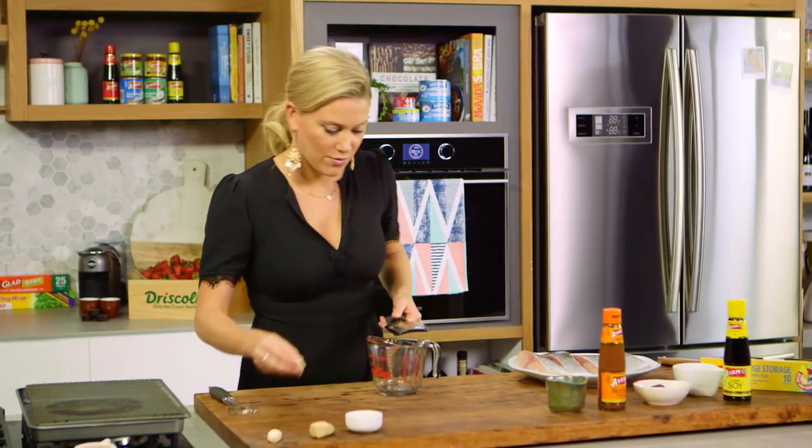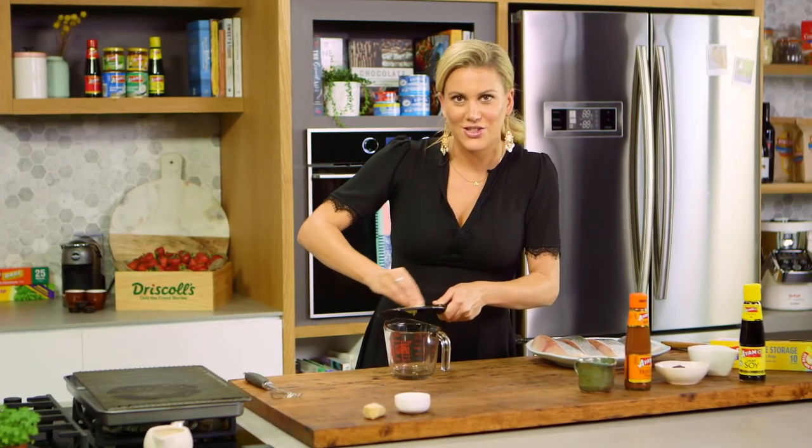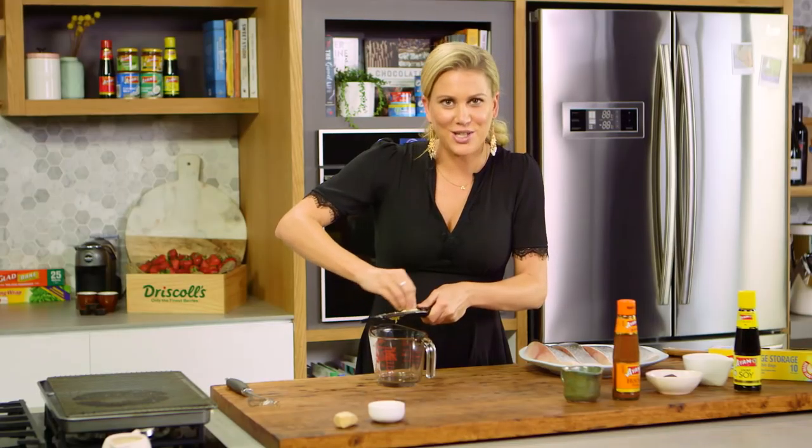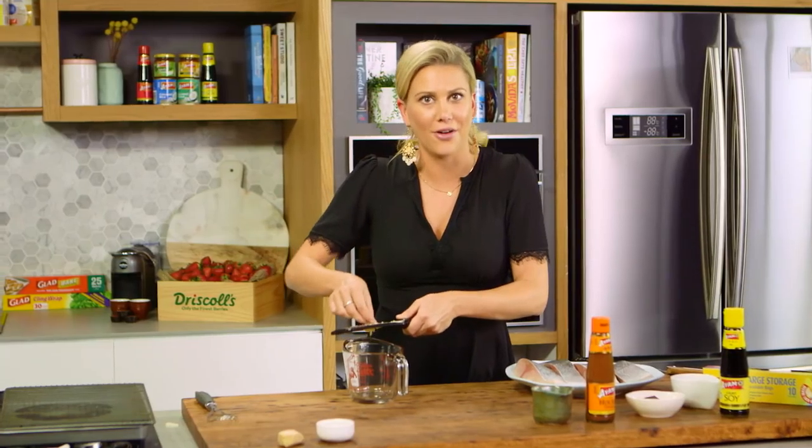In a jug I'll finely grate two cloves of garlic, placing that directly into our jug so everything's nice and neat. Char siu is so popular because it's sweet, it's sticky and it's really caramelised because it's done on a barbecue.